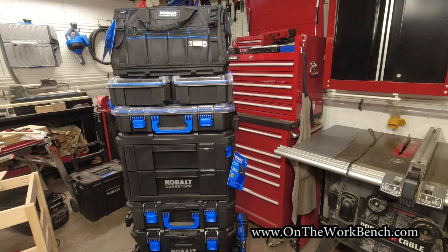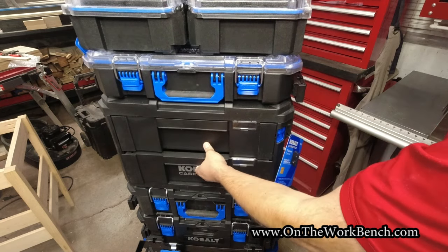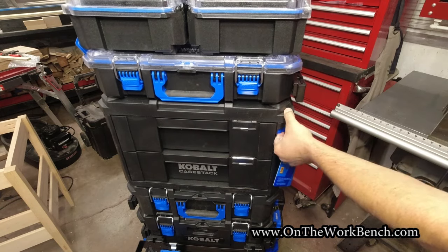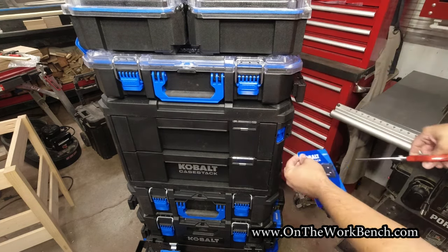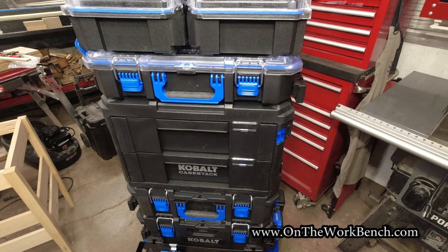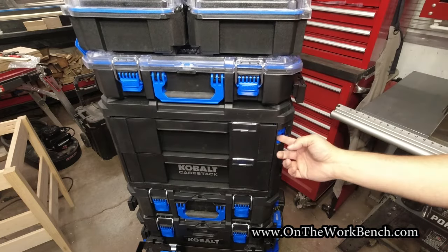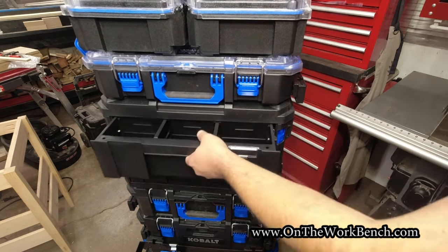Starting off with the drawers — first thing you'll notice is I can't open these drawers. Why? Because I've got a lock here that I need to unlock, but the product card is right there with the zip tie. So we get out the scissors and snip that off. Now we can lock or unlock the drawer. Interesting thing: the unlock icon shows it's unlocked, but that's actually the lock position — you push it up to unlock. It's a little bit backwards from how I'd do the icons.